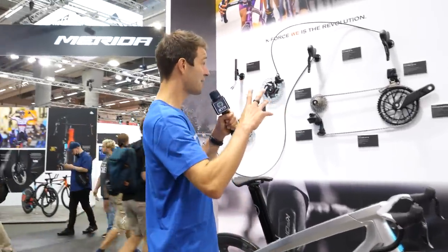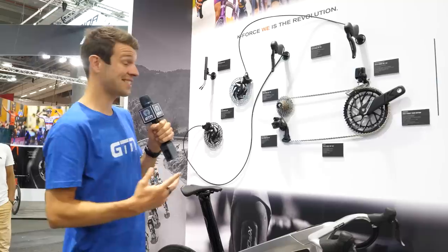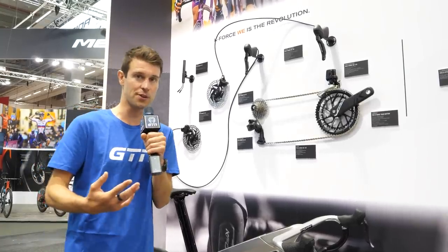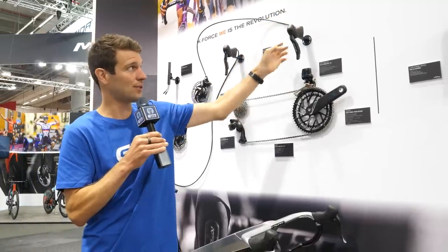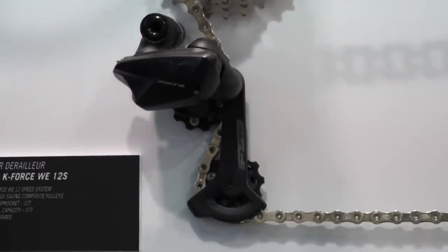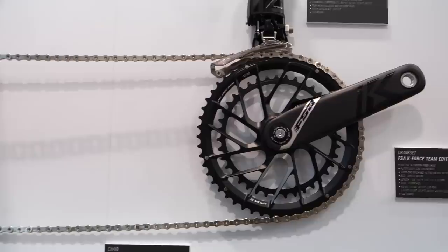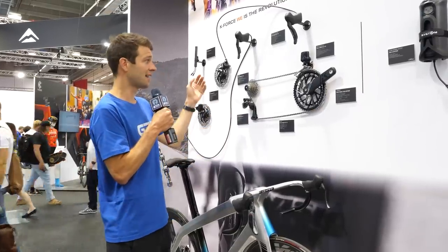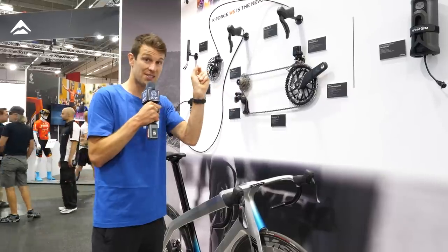Also on the FSA stand, we have the new K-Force Wii 12-speed groupset. The electronic K-Force Wii groupset from FSA isn't new — they had an 11-speed version before — but they've now upgraded it to 12-speed. Previously, it had the brain in the front mech, which it still does, but it used to take the signal from the levers to the front mech and then pass it on to the rear mech. To improve efficiency and speed of changes, they've now opted for signals being sent directly to each individual derailleur. They've also updated and increased the number of sensors — previously it just sensed the outer cogs on the rear, but now it will sense every individual cog and accurately get aligned for each one.